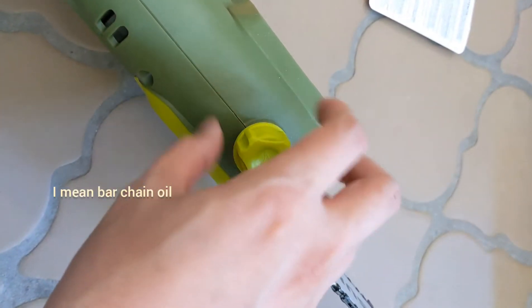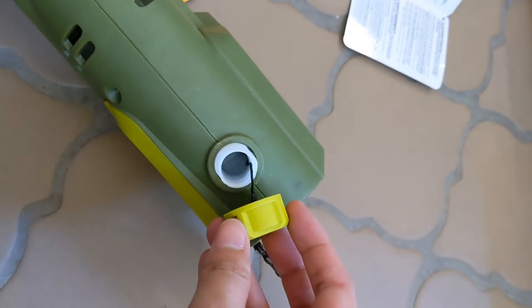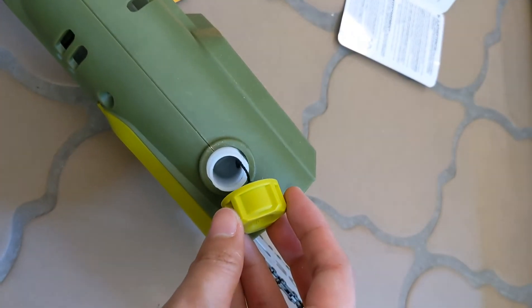There's a hole to add the engine oil, but it doesn't come with any engine oil in the box, and it says not to use any car engine oils.